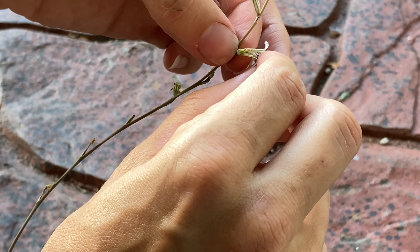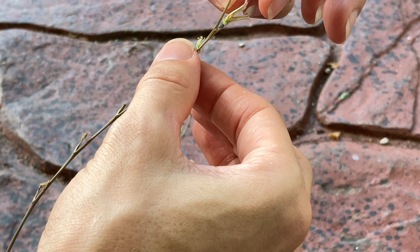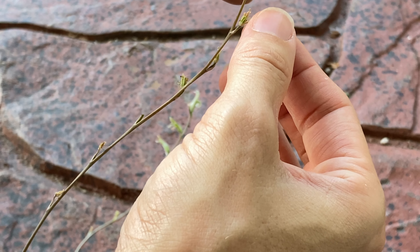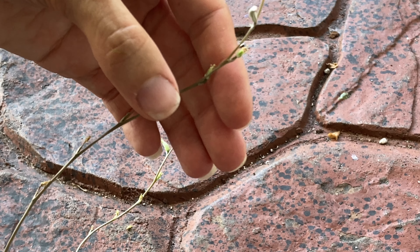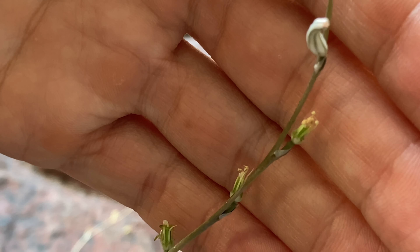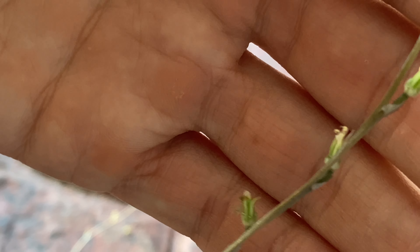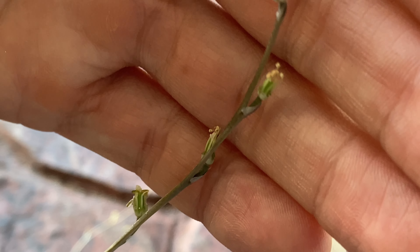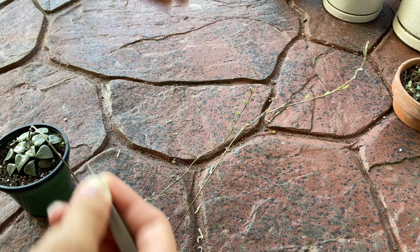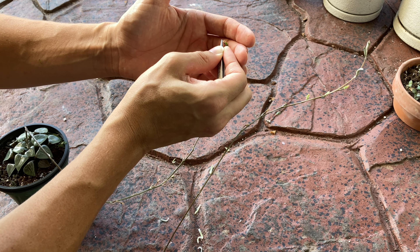Same thing here, pulling the petals off just using my hands because it's a little bit easier sometimes. Getting those off so we can access the inside of the plant. You do also want to isolate the plants that you're working with so you know what you pollinated them with, especially if you have a number of Haworthia. I only have two flowering right now so I know what it will be cross-pollinated with. You're also going to want to get it out of the sun and in a cooler place to give it the best shot of pollinating.